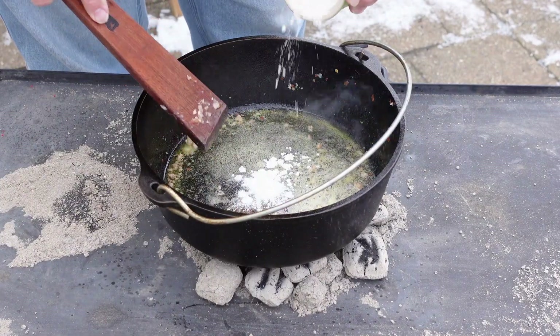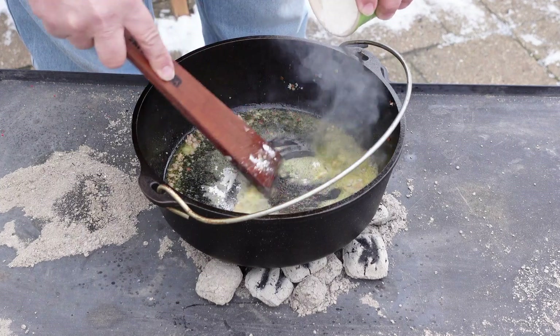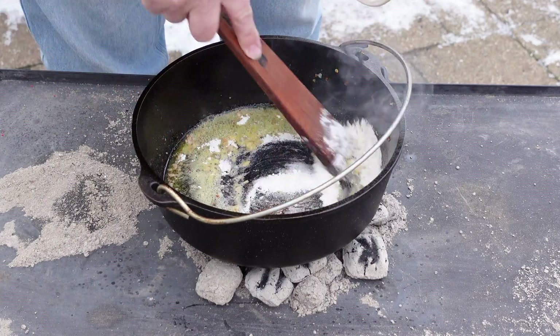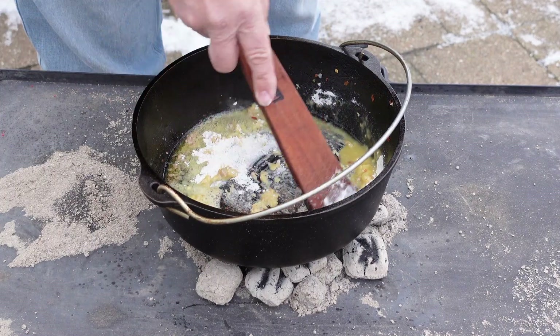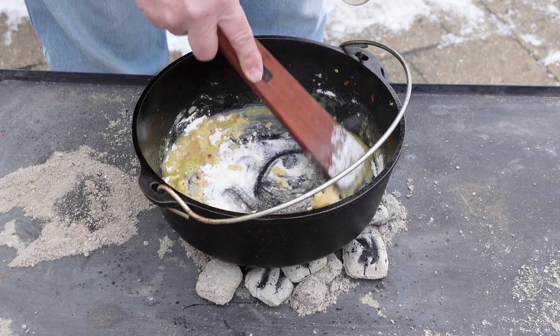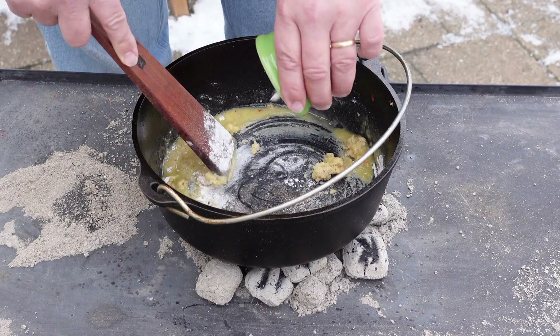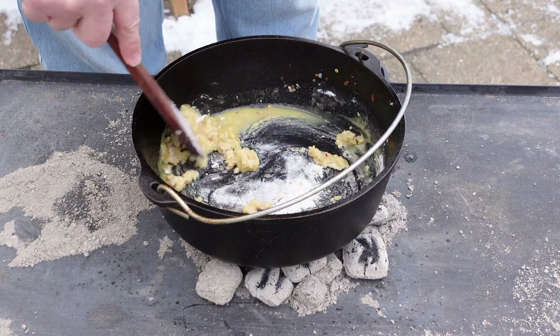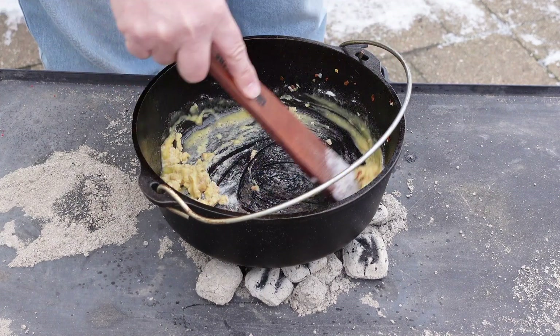We're going to go ahead and start incorporating the flour into the fat. I'm going to cook this about three minutes. We want to make sure that we get this cooked and that we're not looking at a lot of raw flour flavor. Once we get this cooked, we're going to go ahead and add the milk and make our gravy. We've got to make sure that we get that raw flavor out of all of this flour.